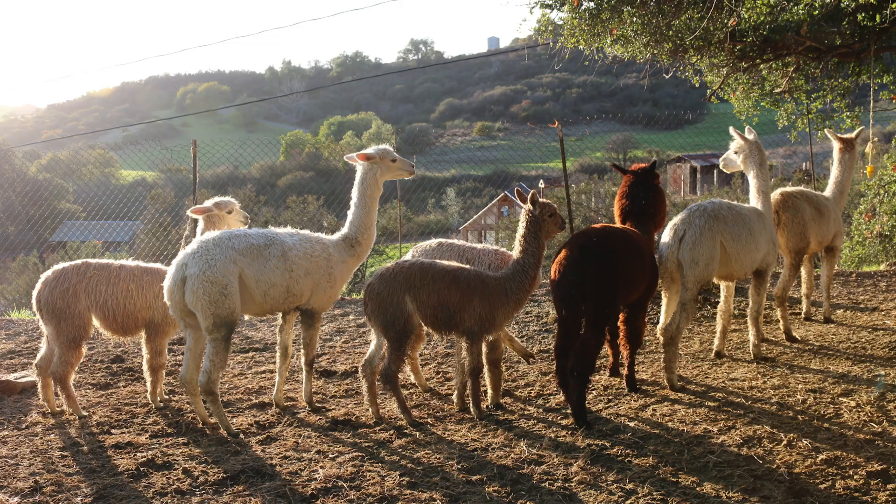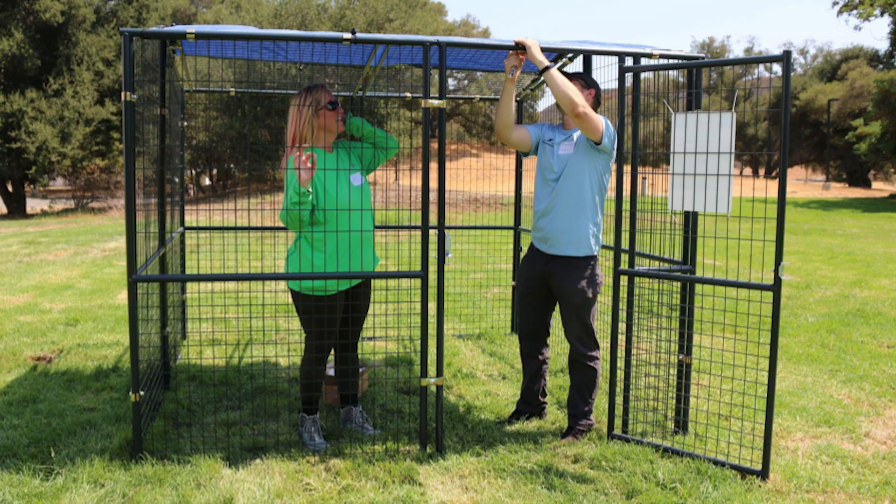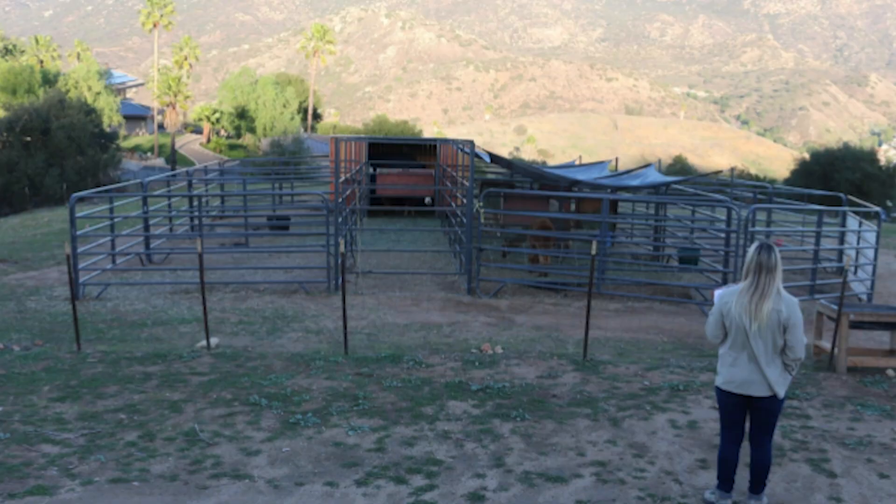If you have animals such as alpacas, llamas, pigs, fowl, sheep, or goats, it's recommended that they be housed in a fully enclosed roof structure rather than an open-air fenced-in enclosure, as wild predators may be able to jump, dig, or climb into an enclosure with only simple fencing.